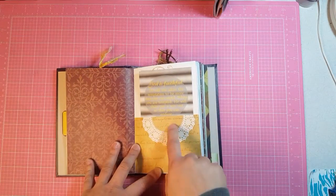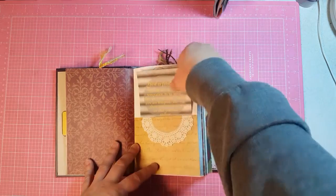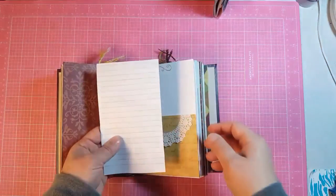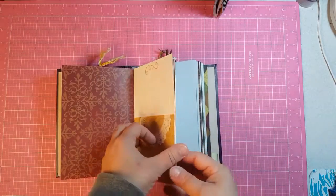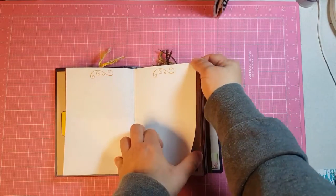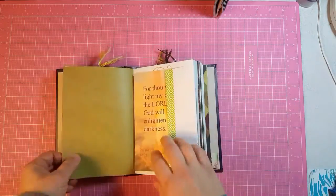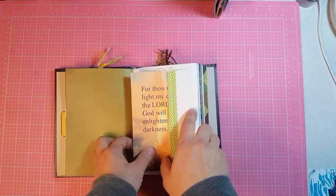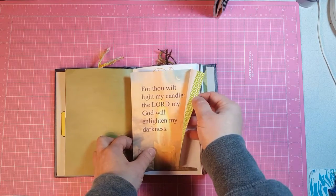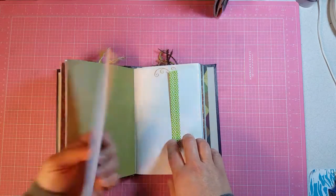This is a bottom pocket with a little doily and I took that same paper here and put it there. It's just got a journaling card — the corners of my pages got bent. This is a small envelope and I just washi'd where the sticky is so it won't stick to the card and the journaling card.